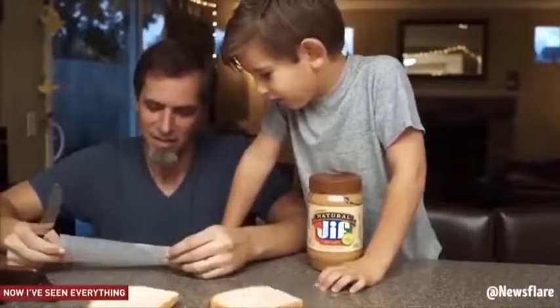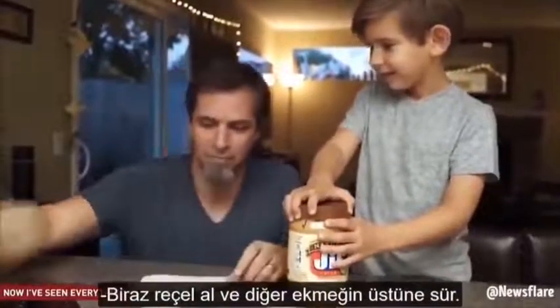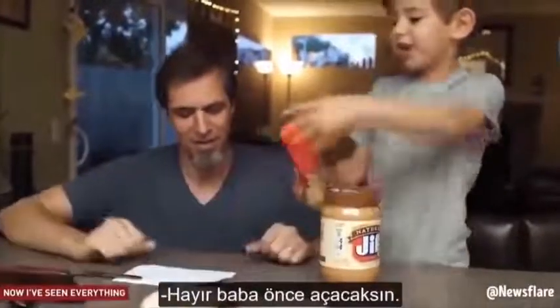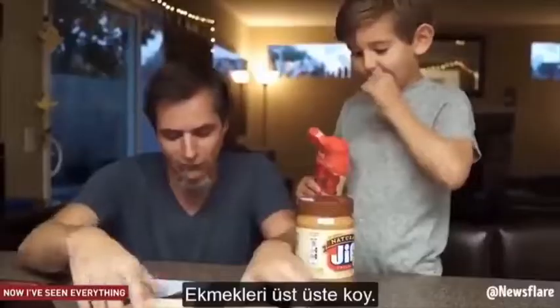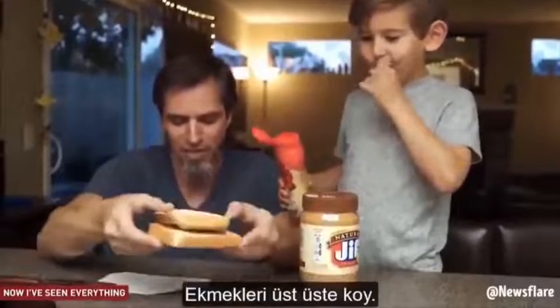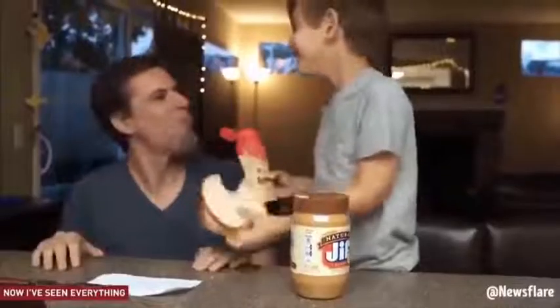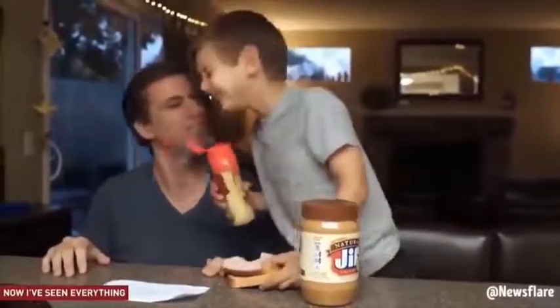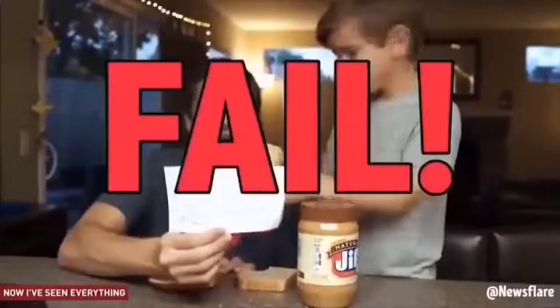Hold on. Get some jelly, rub it on the other half of the bread. No dad, open the jelly. It doesn't say to do that. Put the breads together on top of each other. Take a big bite. This doesn't taste like a peanut butter and jelly sandwich. Failed.